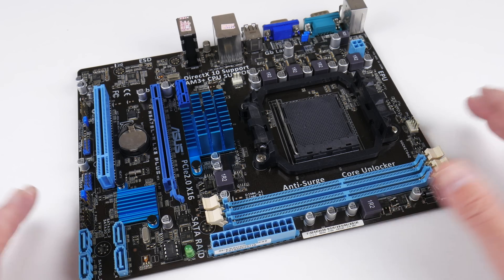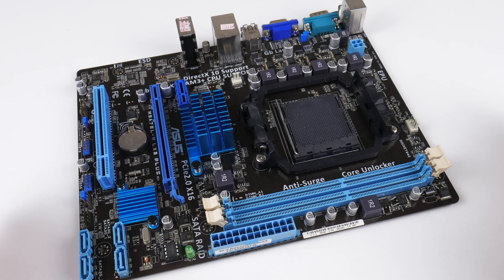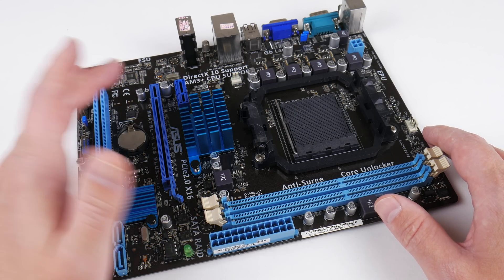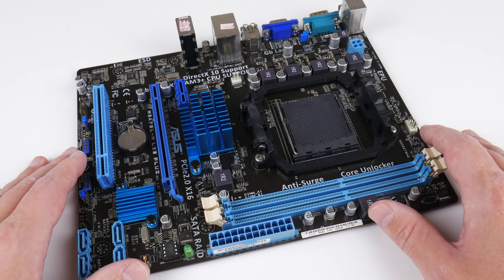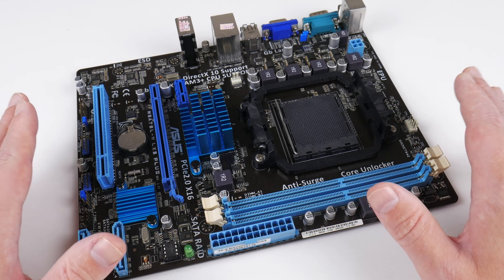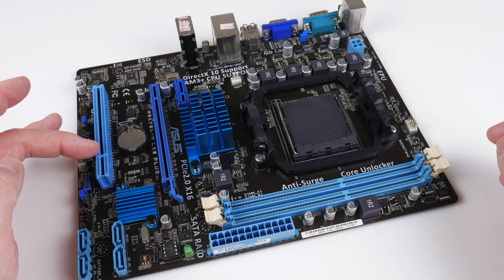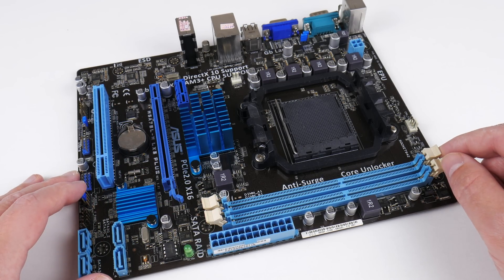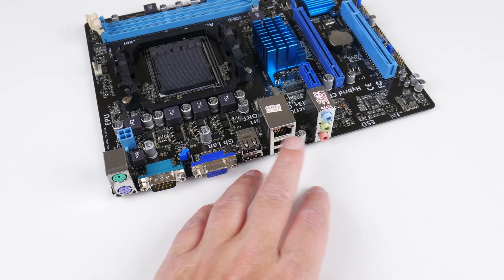Let's have a closer look at the mainboard. This is a micro ATX Asus M5A78LM LX3 Plus and I bought it for 34 US dollars including shipping. We have a 760G Northbridge with integrated graphics — haven't tested it, and it might not actually work under Windows 10. The mainboard is compatible with the FX processors and the 6300 is officially supported. We have a PCI Express 16X and 1X slot as well as a PCI slot, four SATA 2 ports, two DDR3 memory slots for dual channel, two PS2 ports, a serial port, VGA, full USB 2, gigabit ethernet, and audio.